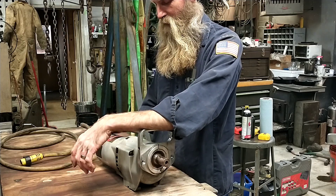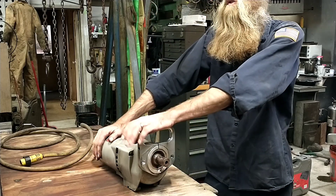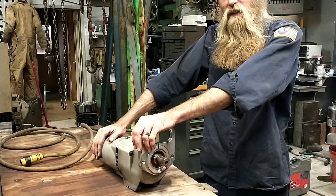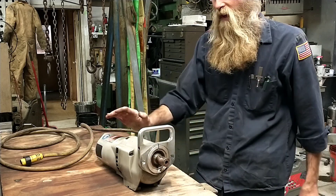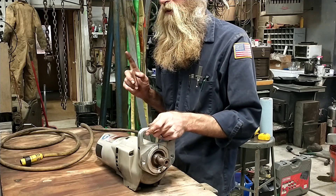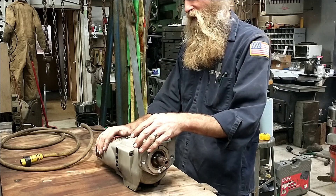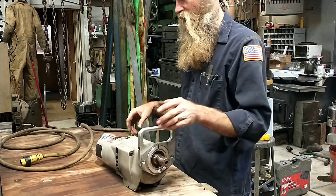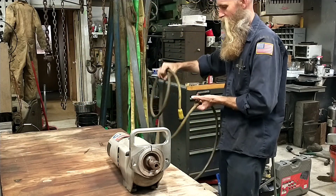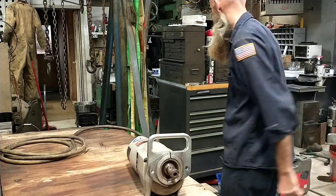It was arcing like mad. It did this once before — right after I got it. I bought it used; it was six years old when I got it and it ate a set of brushes almost immediately. The commutator was hurt, so I pulled it down, turned the commutator, undercut the insulation, and it's been running good ever since. We're getting ready to tear this down again because it's getting nearly impossible to get parts for this series Milwaukee motor.